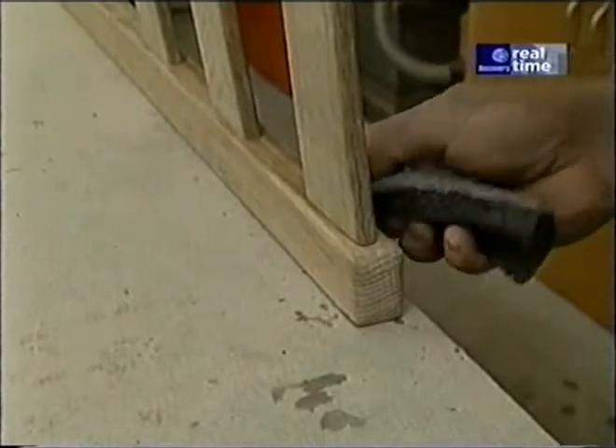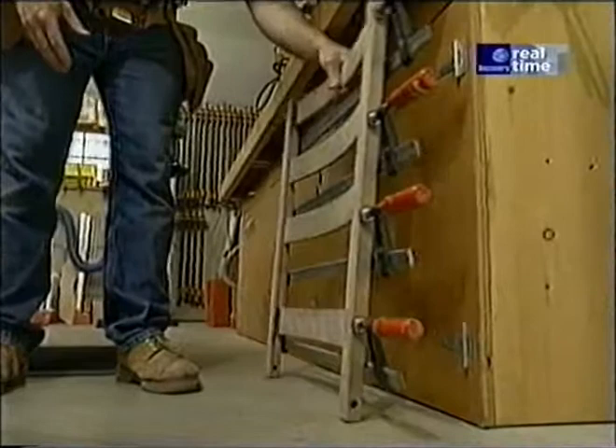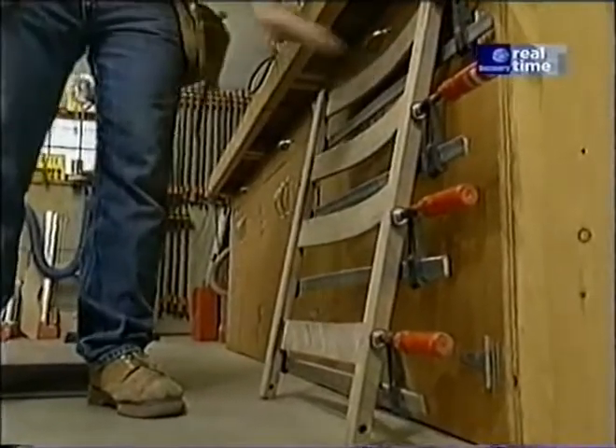More glue in the mortises and on the tenons, slip it all together, clamp it up. I'll set this aside to dry and finish up the other bits and pieces.